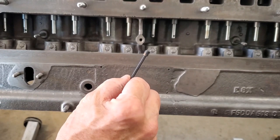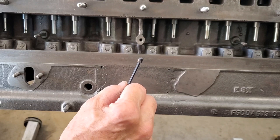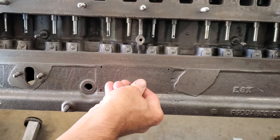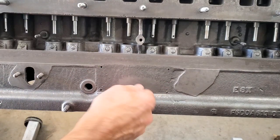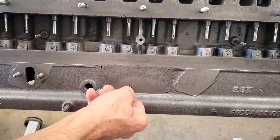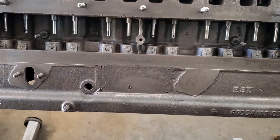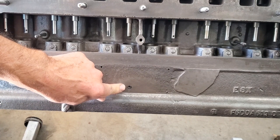Here we have our hole plug with sealant applied. The correct sealant you want is Right Stuff — don't use standard silicone, use Right Stuff for this. It will take about 90 minutes to harden up before it could be in service, though we're obviously going to be a lot longer than that building this engine. You want to screw this in until it's just below the surface of the block so that when we put the engine data plate on there, it won't bow out. Then wipe off the excess with a paper towel.